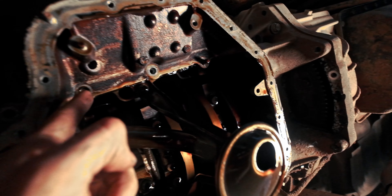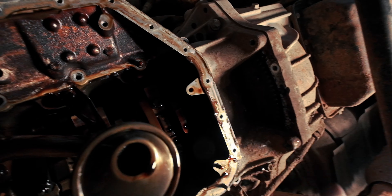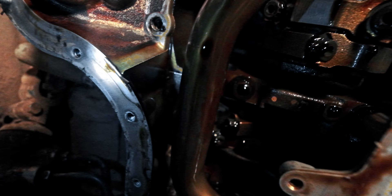I've removed those bolts on both sides, keeping one bolt on each side in the back slightly threaded just in case this thing drops. There are four 10 millimeter bolts on the front that are easiest to reach with a ratcheting 10 millimeter wrench. Here's a nice shot of that scraper which is currently inside there.